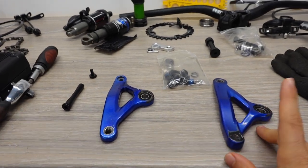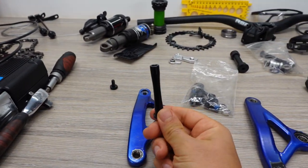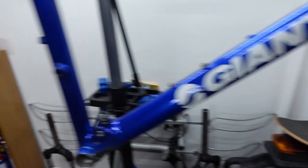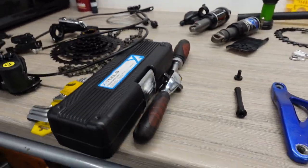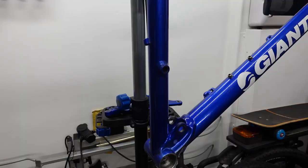First thing we're gonna do is actually build the rear triangle. I bought some new bolts here. I also put this bolt in the freezer for a few hours so it slides in a bit easier in the hole here. We have the other pieces down there and some grease. We're gonna need a torque wrench later on to torque everything to spec, and that should be it.